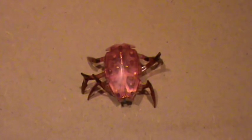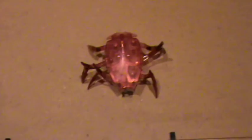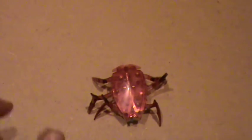Hello and welcome to my review of the Hex Bug Scarab. This thing is really fun to play with.